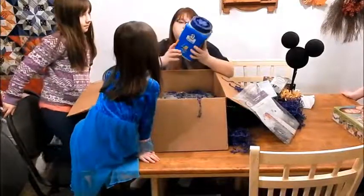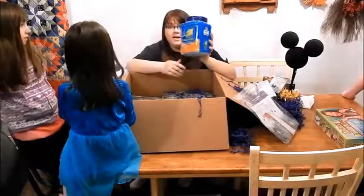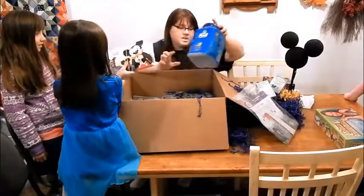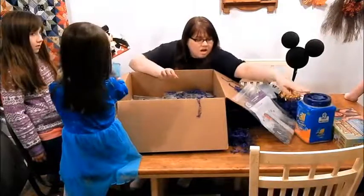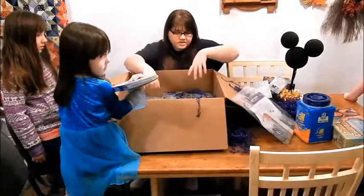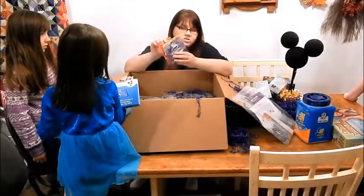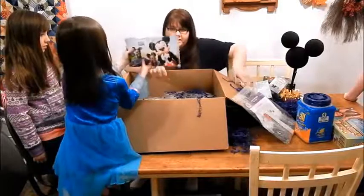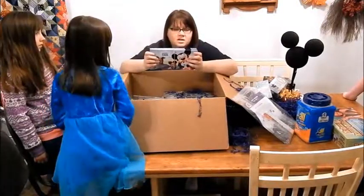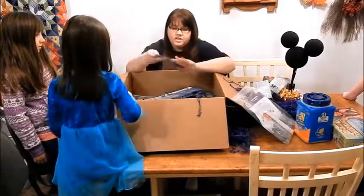We've got a canister of All laundry detergent Mighty Packs. All is a sponsor for the Disney Side parties. There's also Snuggle and Wisk — these are all sponsors of this year's party. And these are complimentary luggage tags — one for each guest. You can put those on your suitcase.